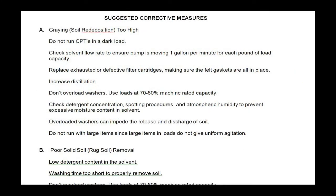The back side of the report suggests tips for improvement. For example, if your graying result is too high, check your filters.